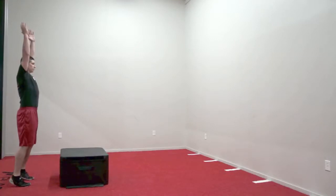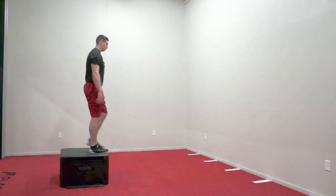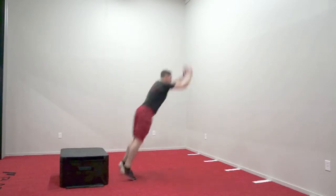The athlete will start tall, waiting on the coach's command. When the command is given, they will jump vertically as high as they can, landing on the box in a universal athletic position.